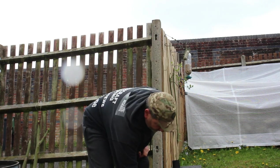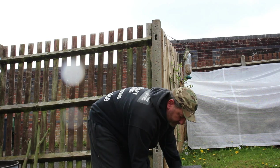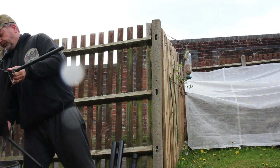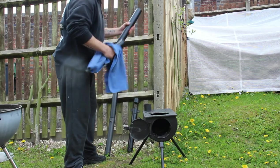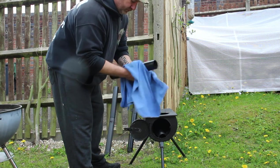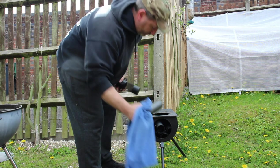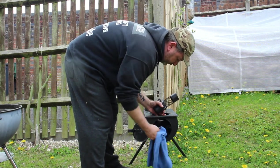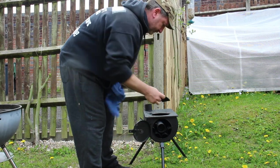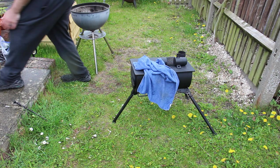I'm going to take out the ashes and just chuck them in the barbecue. There's the bag.